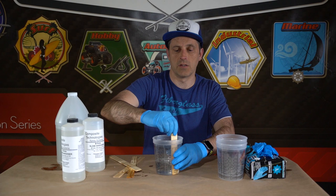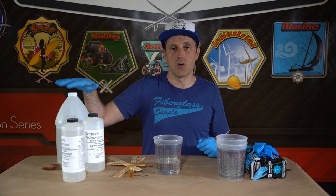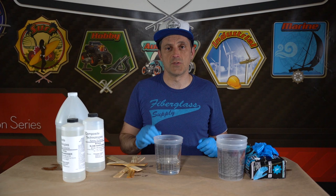It's pretty straightforward to mix epoxy. You need to make sure you're mixing at the right ratio, whether that's by volume or by weight, and stir thoroughly, scraping the sides and bottom of the container for at least two minutes. If you have any other questions, please reach out to us or leave a comment below. Thank you.